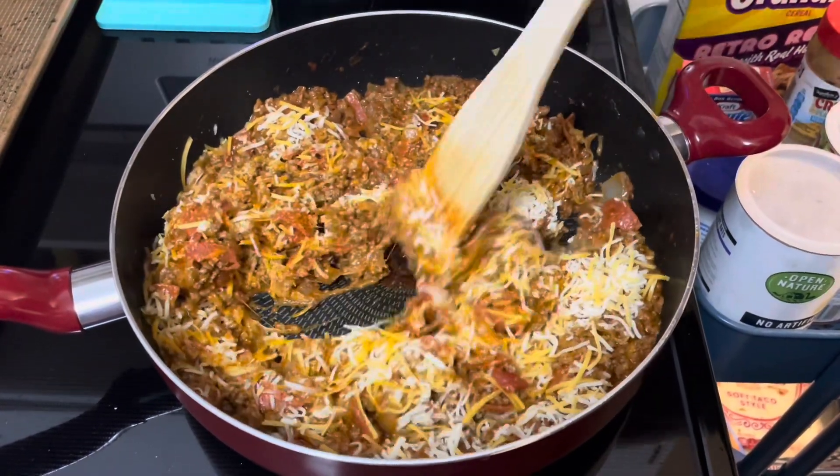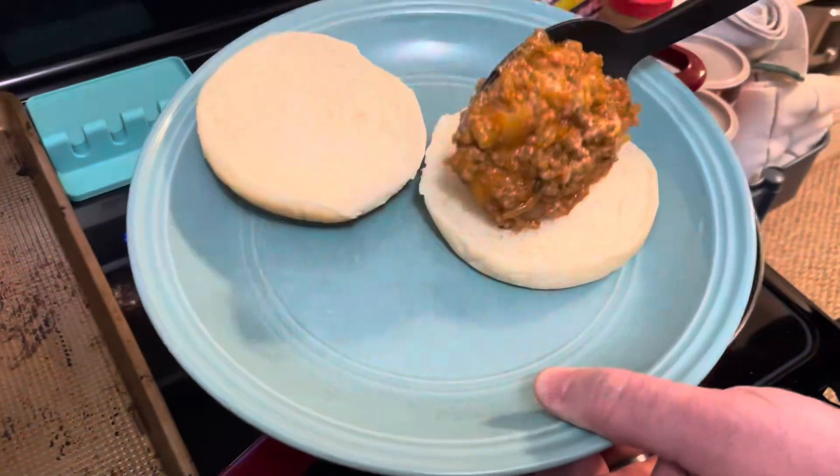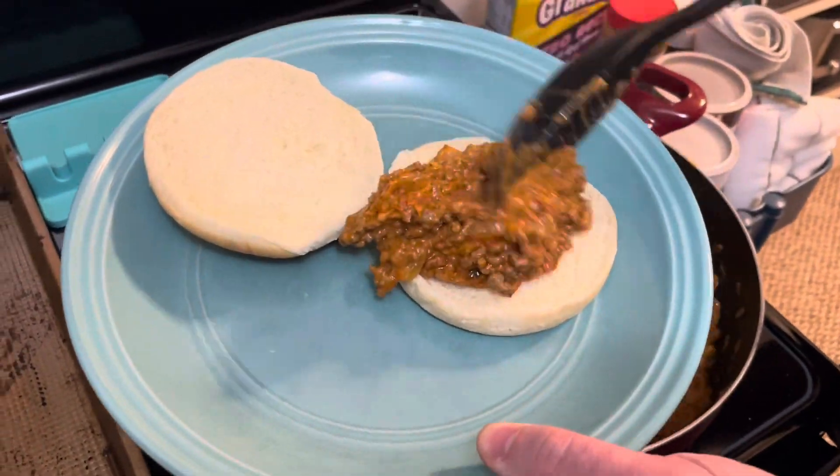Then it's time to serve right away. That's a sloppy one — pizza sloppy joe. It's definitely the consistency of a sloppy joe, but that pepperoni and pizza sauce definitely makes it feel like a pizza. It is a very fun sandwich and super simple.